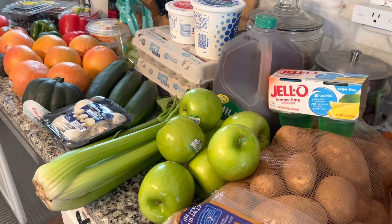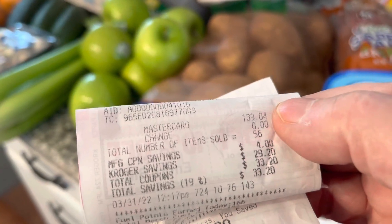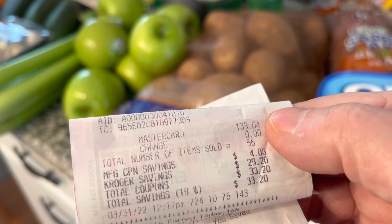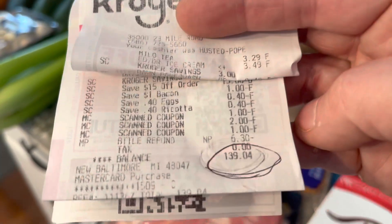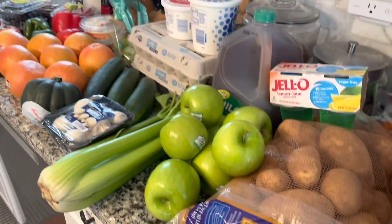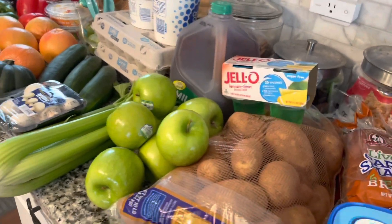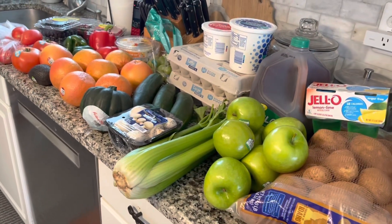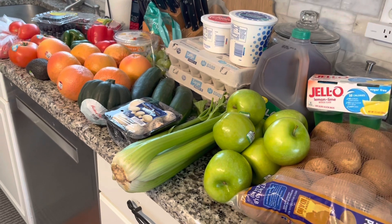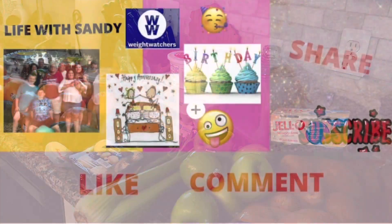My total after saving $33.20 in coupons still came to $139.04. They're predicting prices are going to get even higher. Anyway, that's my healthy way of eating this week. If you're new to my channel, please subscribe, leave a comment, hit the like button, and share if you think somebody might like to see it. Thank you.